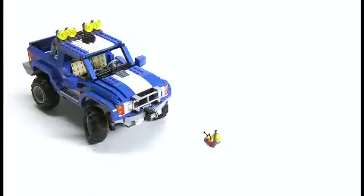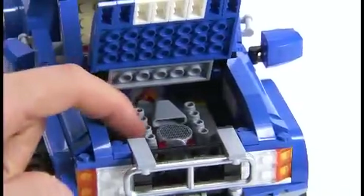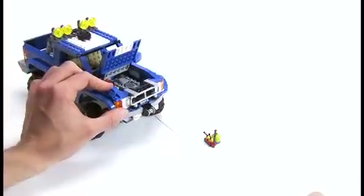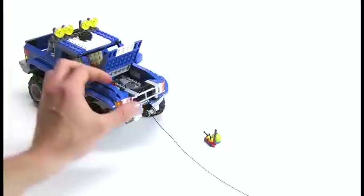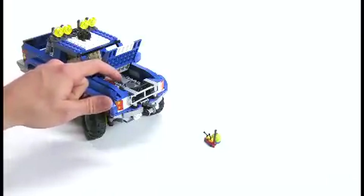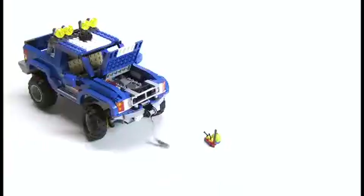You will want to know how to use the winch properly. We've added a little red switch inside the engine. What this red switch lets you do is rescue the truck and others from dangerous situations without having to hold down the winch button. We pull out the winch and it stays in position. Once you press in the front grill, it pulls the winch in. Then we release the switch, and we can do the same thing again. It's really nice that you don't have to use your hands — you can leave the model on its own and the winch goes in.